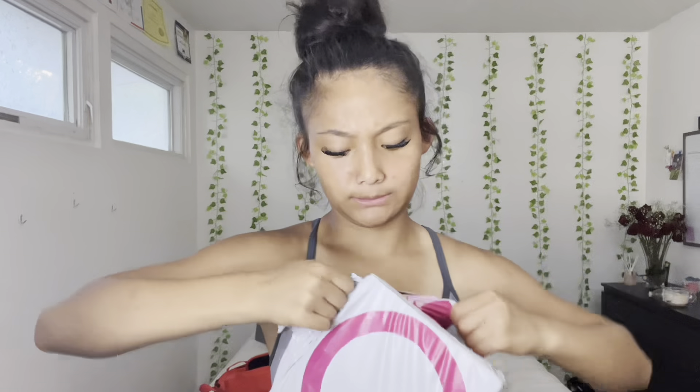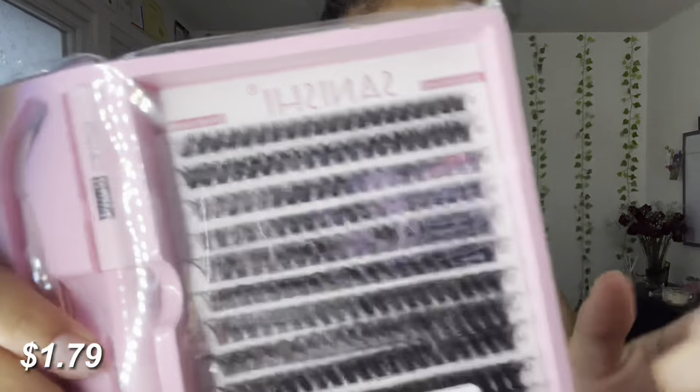Let me show you all the lashes — so much pink! This is the first one I got. Okay, this looks more like the lashes I normally get — they look more alike. I think I'm going to like these, and they come with bond seal and tweezers.